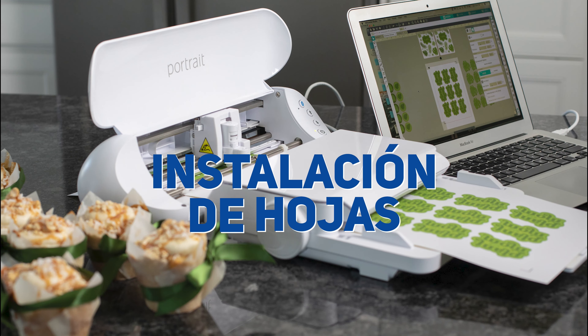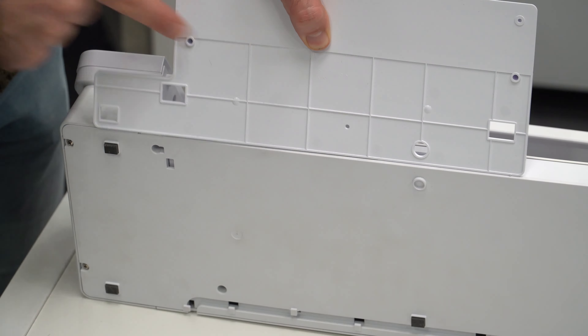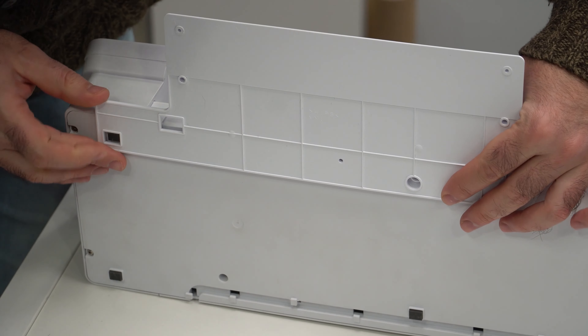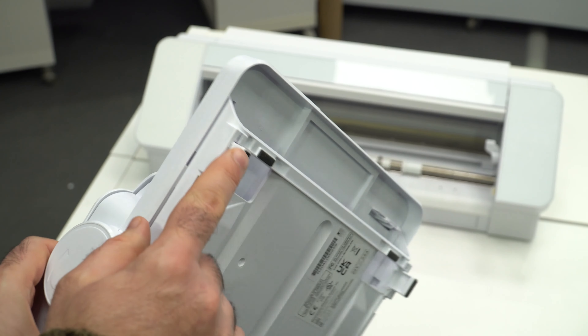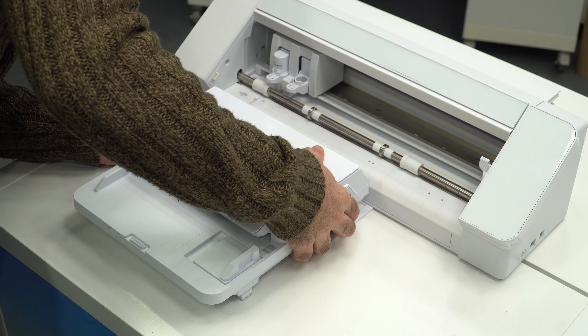Installing the Auto Sheet Feeder. The setup process is very simple. The included plastic base needs to be matched with the bottom of your cutting machine. If you have a Cameo, you must raise the height by lifting the feet on the sheet feeder. Then attach the sheet feeder to lock it into place.